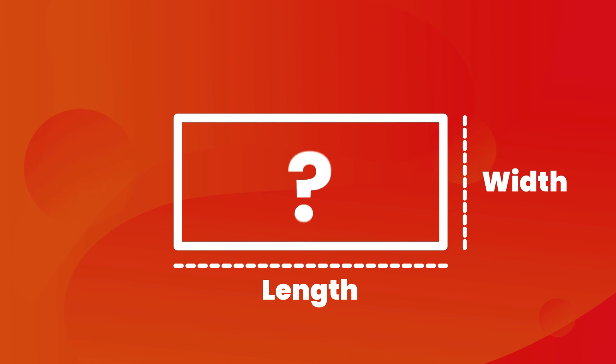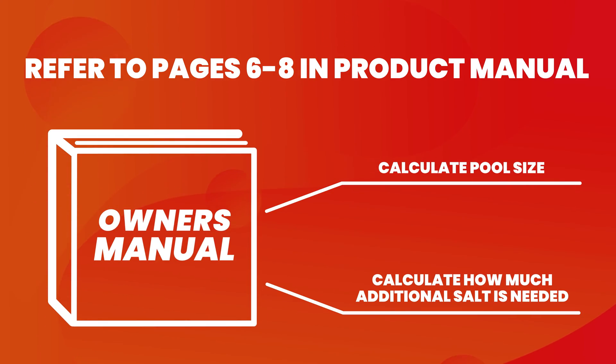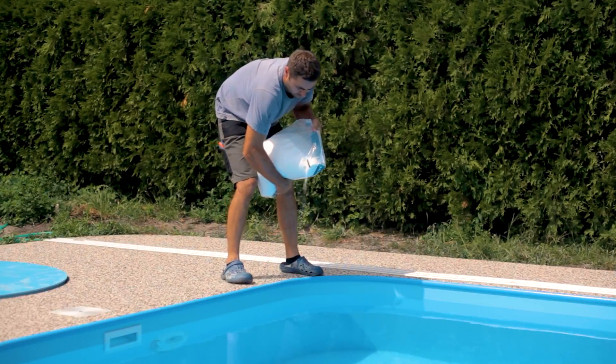If you are unsure of the size of your pool, or if you may have some level of salinity in the water from a previous chlorine generator, please refer to pages 6 through 8 in the manual for more helpful information. Follow all instructions for adding salt to the pool.